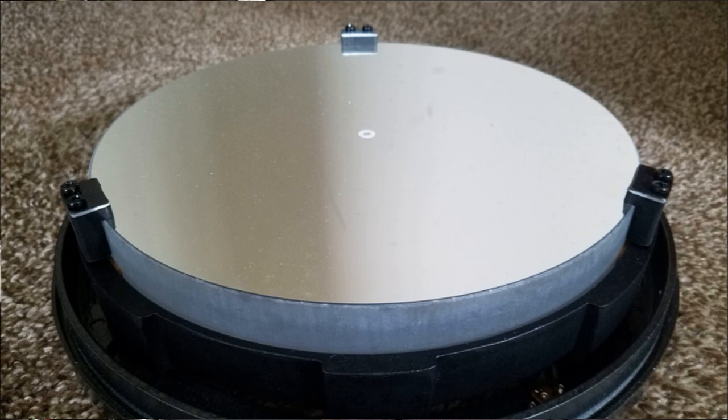What you can do in the case of a Newtonian is slightly undo the mirror clips. There should be at least three mirror clips holding the primary mirror in place. Just slightly slacken them off so they're touching and holding the mirror, but not pressing firmly onto the mirror, because that will actually distort the mirror and cause astigmatism. So star testing lets you know how to resolve astigmatism.